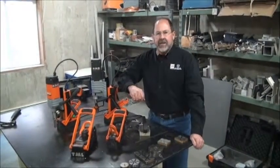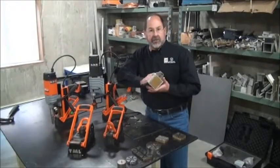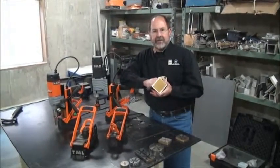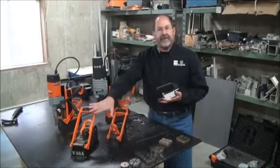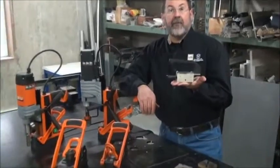Hi, Ted Brooks with Maglogix. Here to talk to you a little bit more about the incredible technology that Maglogix and our German partner Alfa are bringing to the marketplace today. We'll start off with our family of lifters. Right now we have three of them. Our smallest one weighs only about four pounds.